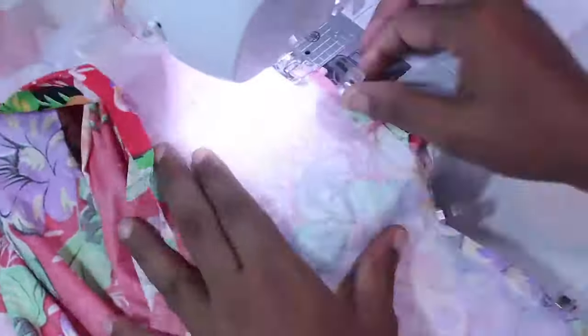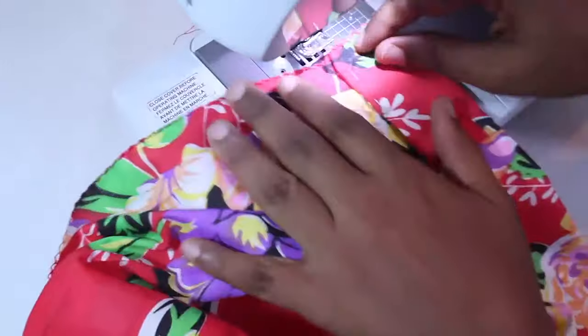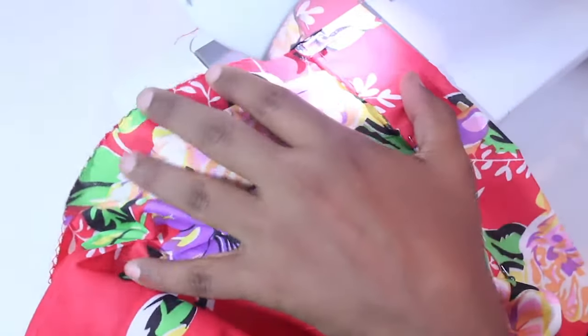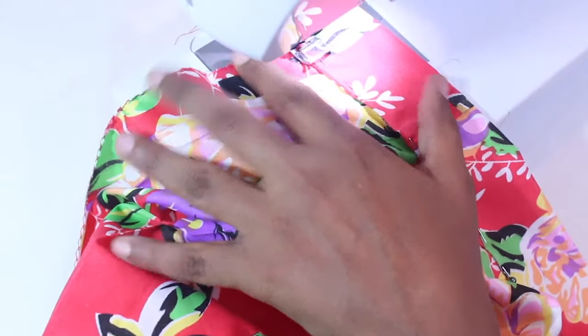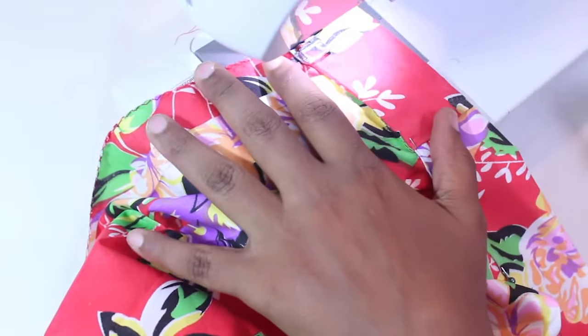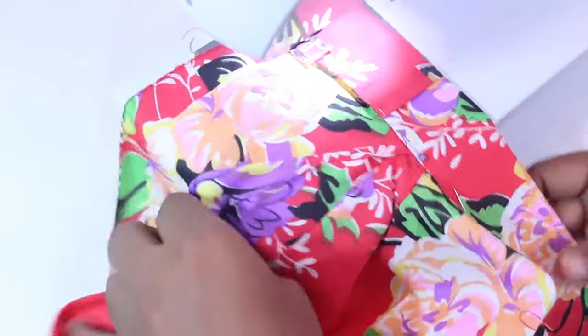Pin to secure and sew in place with a one half-inch seam. With the skirt right side facing up, fold the waistband over towards the front of the skirt, aligning the folded edge of the waistband to the seam line you just sewed. Sew the waistband in place one eighth-inch away from the edge. Press the waistband with an iron to make it easier to work with.